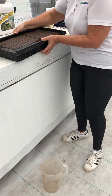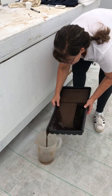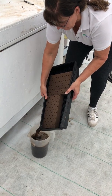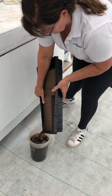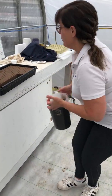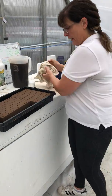I'm just going to drain this out. You're going to save this and use it for your next seeding. You don't want to save it overnight or anything like that, but you can definitely use it for your next tray of seeding.